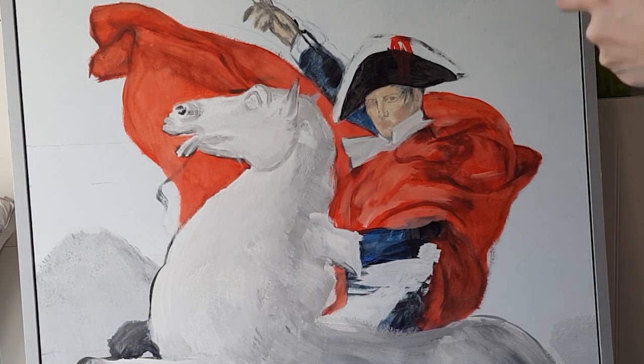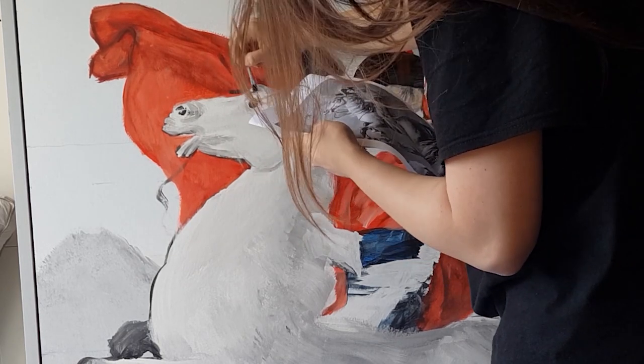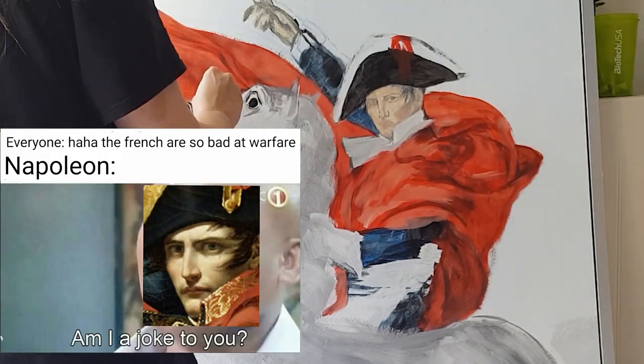Hello my fellow eggs! So you're back, back to the great adventure that is painting Napoleon and his horse.